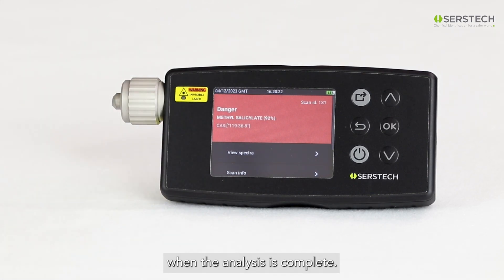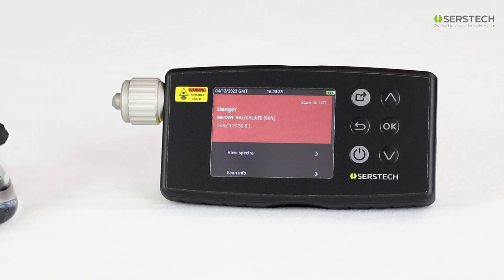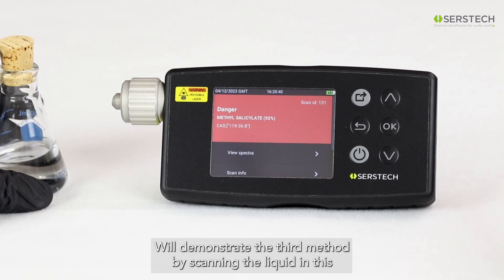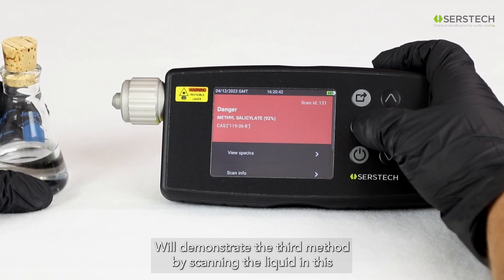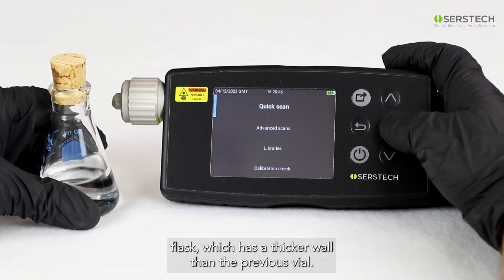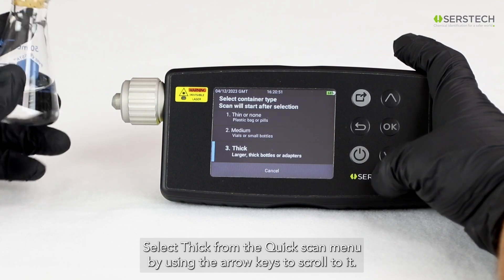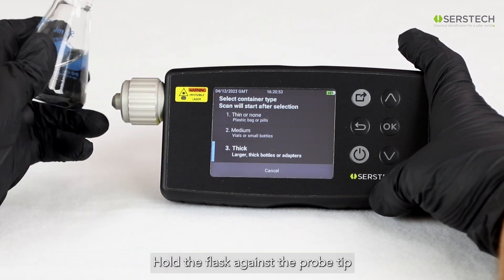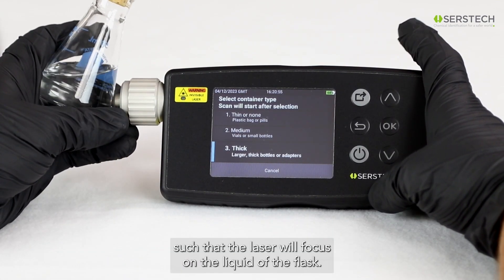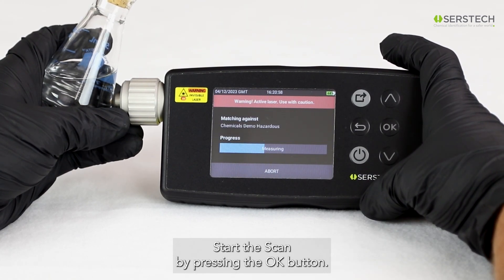When the analysis is complete, ARCS displays the result. Here you can see that we've identified methyl salicylate. We'll demonstrate the third method by scanning the liquid in this Erlenmeyer flask, which has a thicker wall than the previous vial. Select Thick from the Quick Scan menu by using the arrow keys to scroll to it. Hold the flask against the probe tip such that the laser will focus in the liquid of the flask.